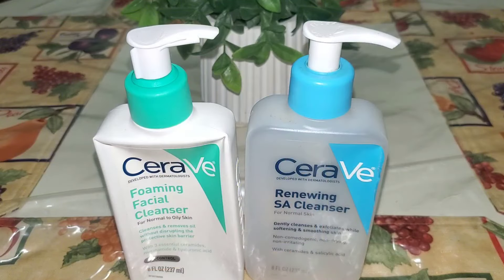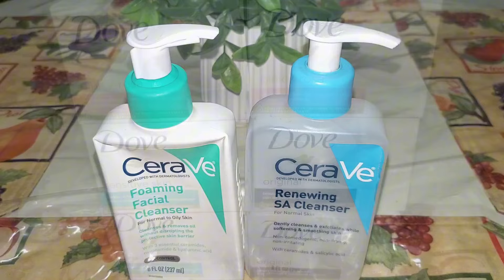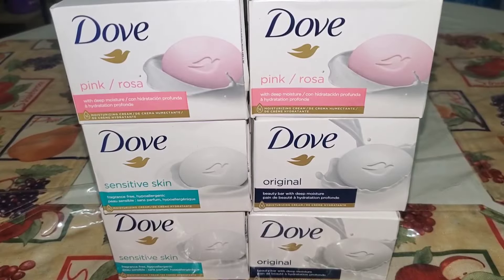Then I went through two CeraVe face washes. The Foaming Facial Cleanser is my favorite one and is a staple in my skincare routine — I will always repurchase that one. The Renewing SA Cleanser was just okay, so that's a one-time purchase. Then I went through six Dove Bar Soaps — two pink, two sensitive, and two original. I love all three of these so I will repurchase all three whether in bar soap or body wash form.